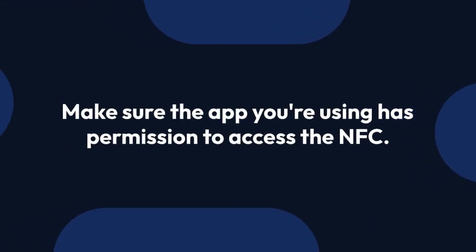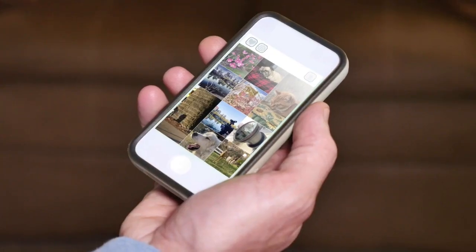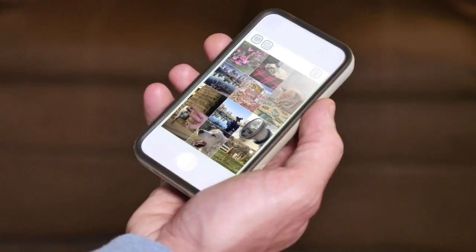So the first thing to do is make sure the app you're using has permission to access the NFC. Check the app's settings or permissions within your iPhone's settings menu, typically found under Privacy and Security.